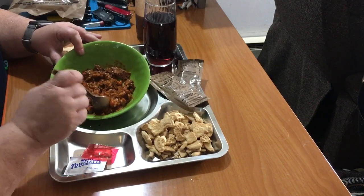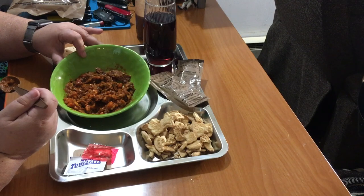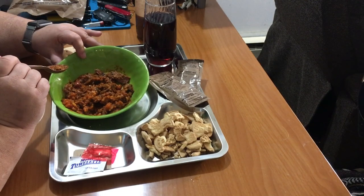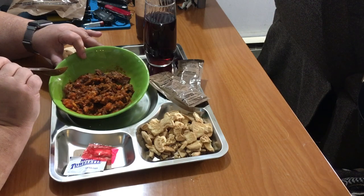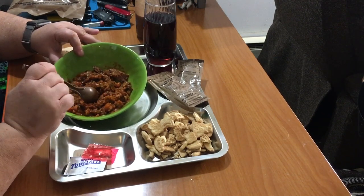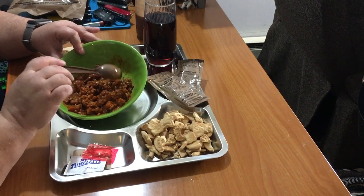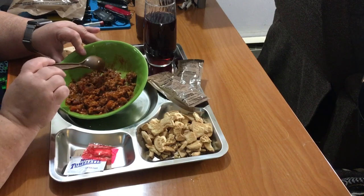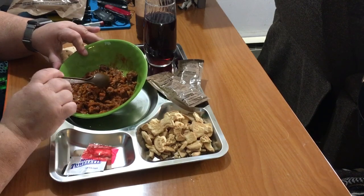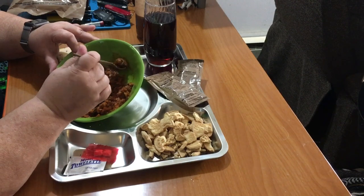All right, let's take a test. It's very savory. Not a strong tomato taste. The rice is a little bit mushy, a little mushier than I like. The meat is cooked pretty well. Not terrible.